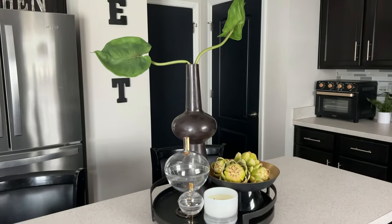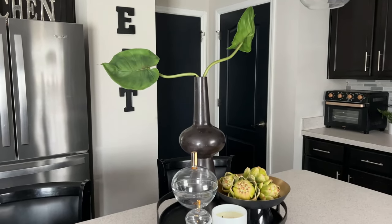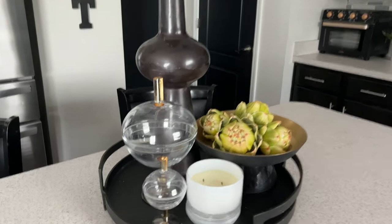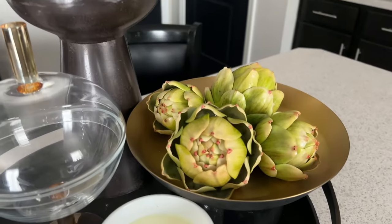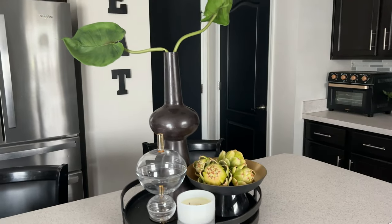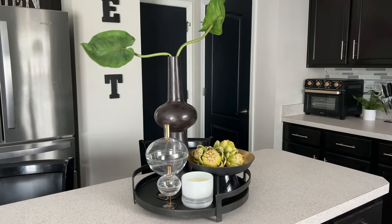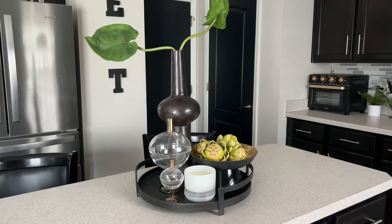Remember the vignette that we did here on my island? I am loving it still and this is how it looks. Artichokes again bring in the greenery — artichokes and succulents are the things I like to use for summer decorating in my kitchen. I think this looks perfect, so you don't need to do anything to it.